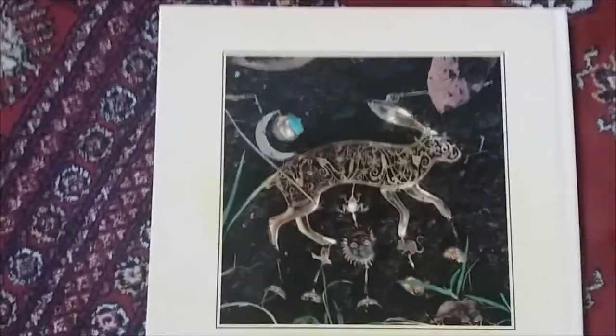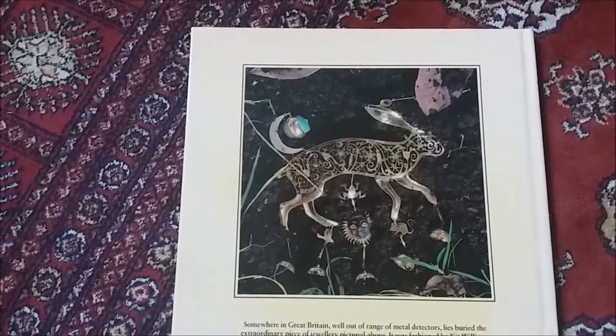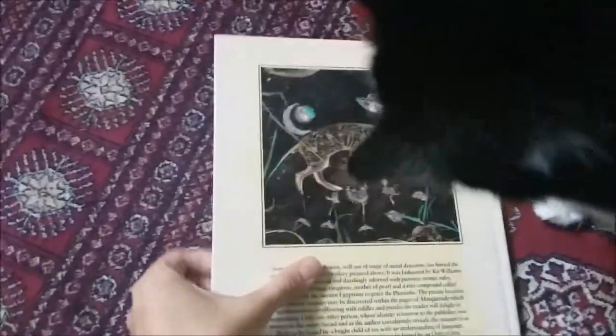This was the treasure - a golden hare with jewels encrusted into it. It was buried somewhere in England and the challenge was to find where it was buried and dig it up. This book contains all the clues that you needed.